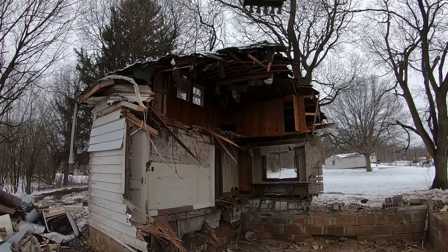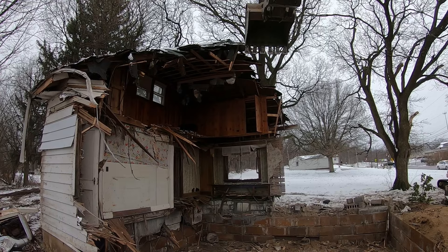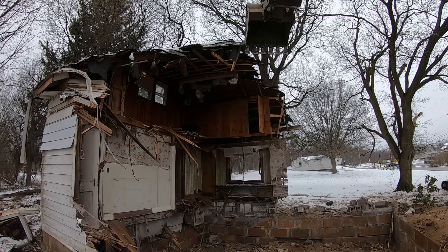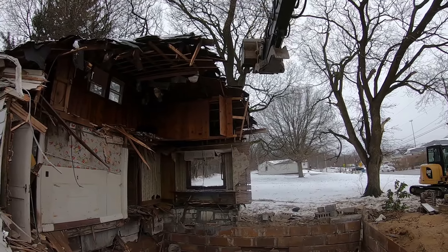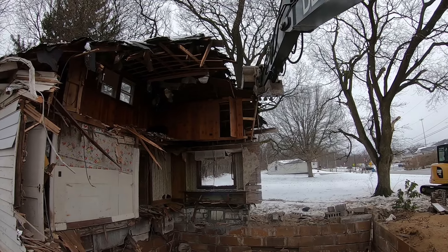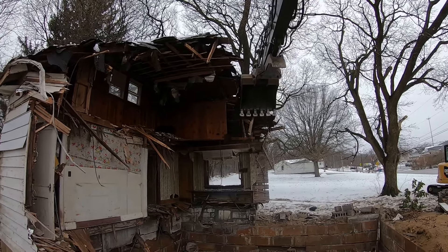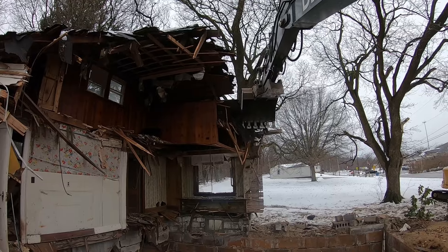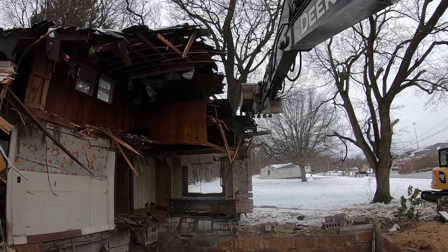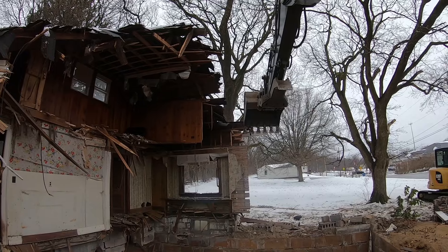We've got the house pretty much hollowed out and now we're at a point where we start running the risk of it all falling down at once because there's not enough to hold it up. The last thing standing most of the time is a corner, and when you eliminate one of two walls you eliminate the corner — and that's when everything wants to fall. We want it to fall towards the front of the house, so we've got to do it in a controlled fashion as much as possible — not endanger ourselves or the machine, and not make a big mess. Let's see if we can get all the fall in here, nibbling away at the far side.